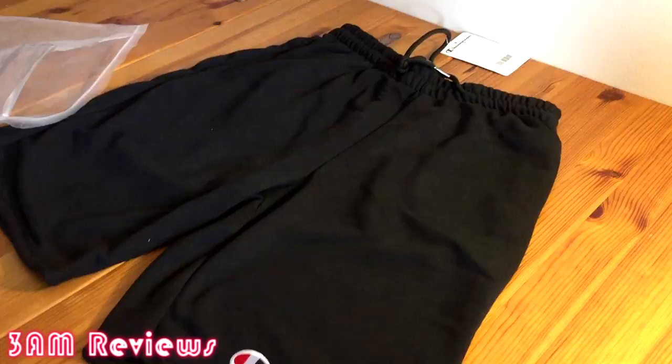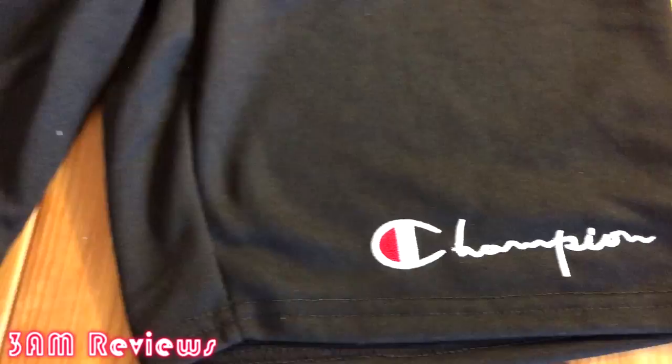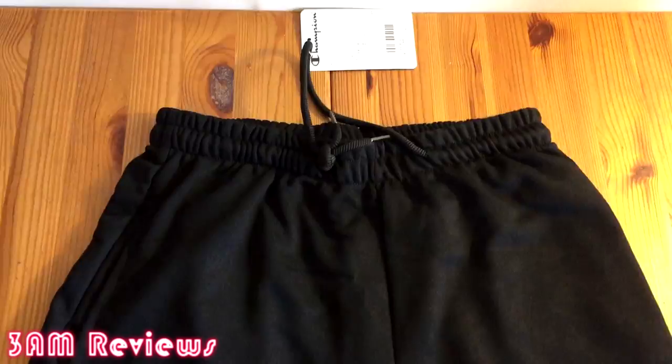I'm going to bring you guys close in on the Champion logo — judge it for yourself. I think the stitching is okay. Personally I would fix up the edge a little bit with that little strand coming out, but otherwise it's not that big a deal. It's pretty good.